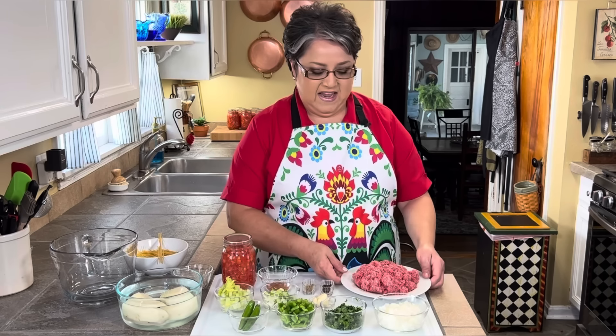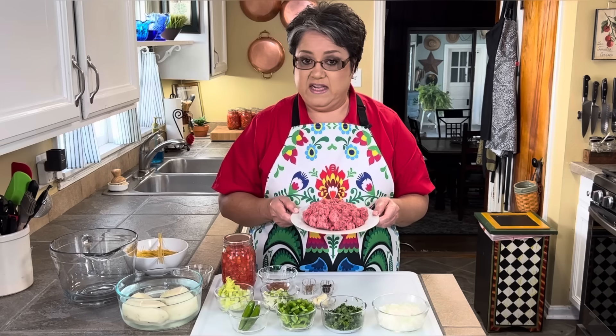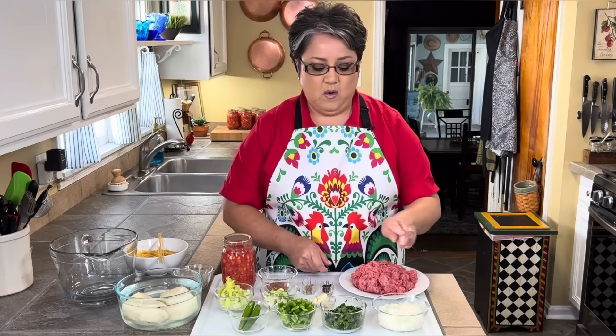This has also become one of my Ron's favorites. It's a soupy dish, but it's hearty. Today I'm going to show you how I make it step by step. Let's get started. These are the ingredients I'm going to be using today.